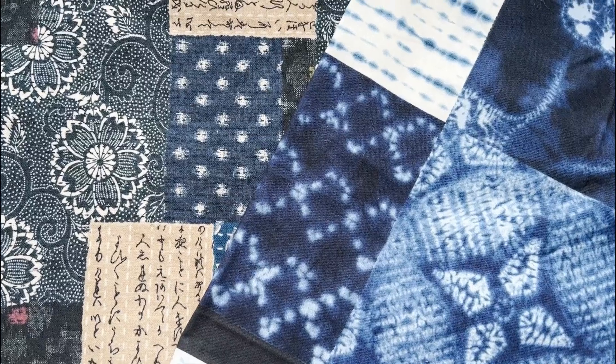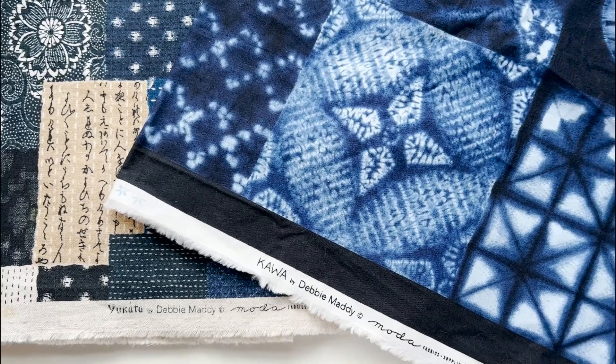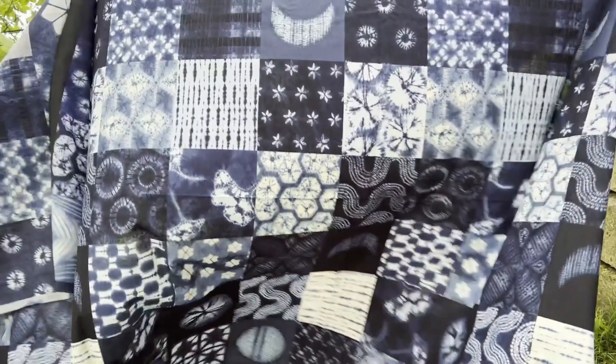I want to introduce you to Debbie Maddy's fabrics. Her designs are unique shibori fabrics for Moda, and they are created when she hand dyes designs in her home studio. Debbie's two latest fabric collections from Moda are yukata and kawa, and they are results of skills she's learned from master dyers in Japan.